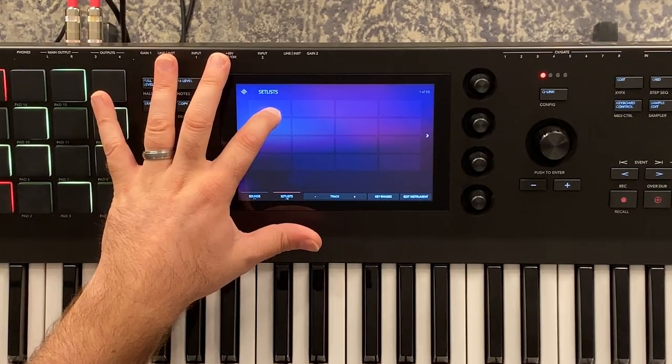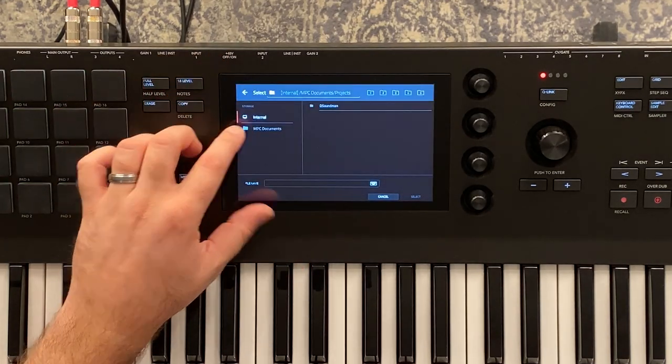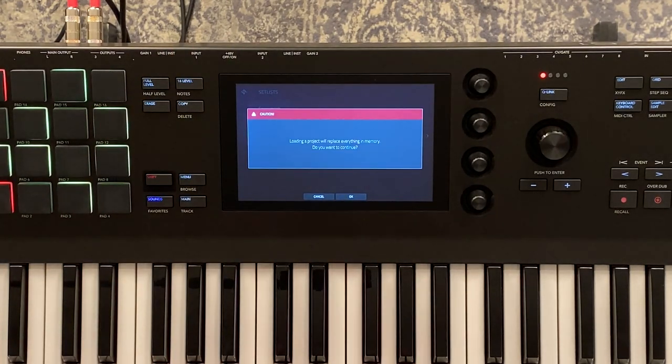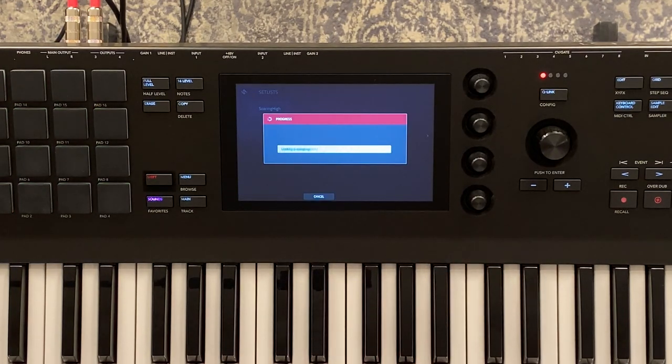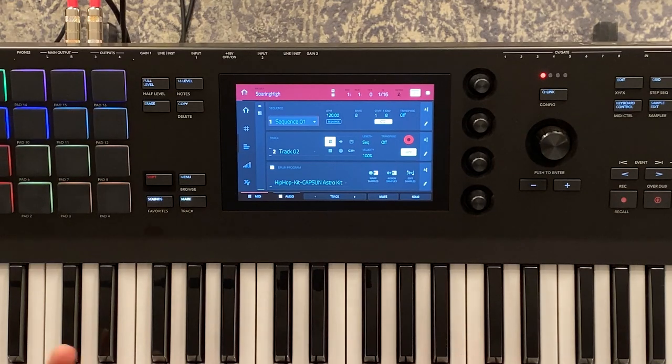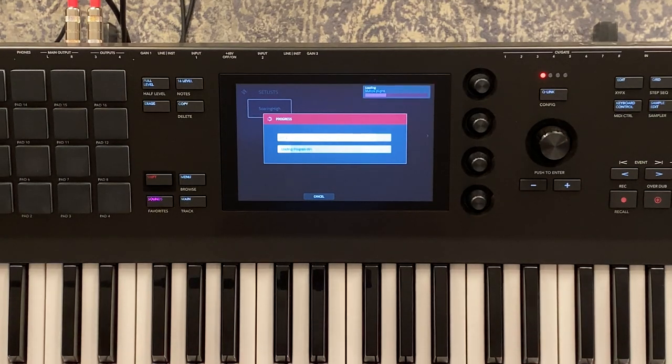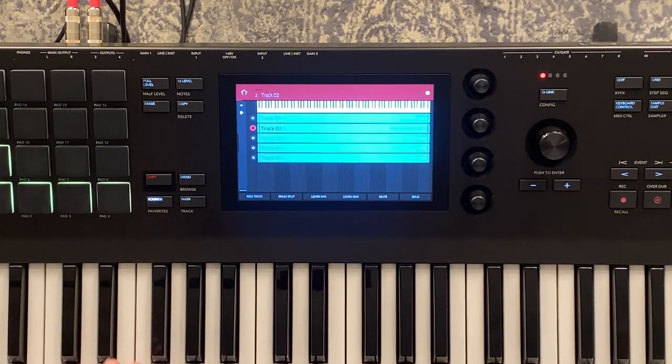Here's the kicker: if you choose a project from the set list, it asks if you want to replace everything in memory. It loads up, but there's a double-loading thing that takes too long between songs to switch. Maybe if you just have a couple of small sounds it might load faster, but you still have to go in and load the project — and that takes too long unless you're not starting the next song. So I don't really see that as a good option.